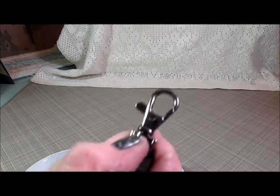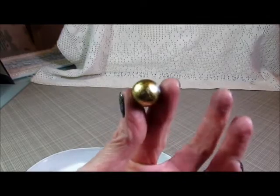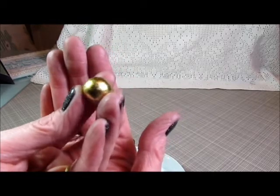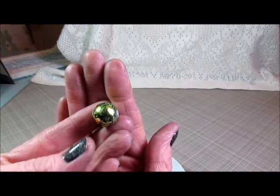Now I'm going to share the pieces I used. I used a lobster claw clasp — item number CL505-P. I've also used these gold glass beads — they have this really cool marbling effect to them, item number BD077-GD. I've used the same bead in green as well, and the marbling on this one is a little better — that is BD077-GN.